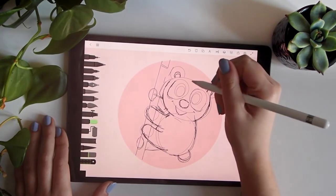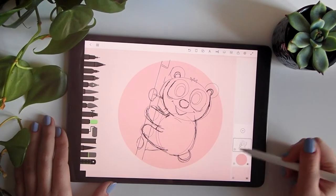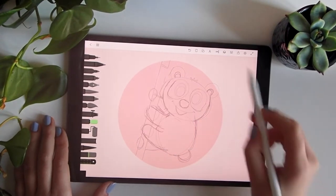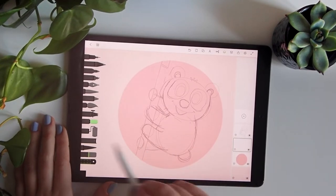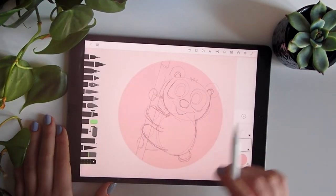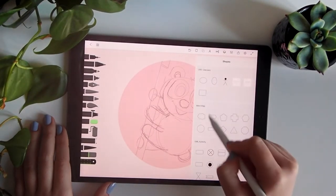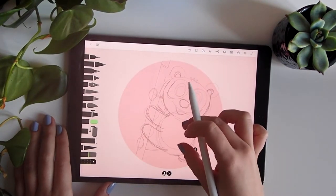Now we'll start adding the first colors to see how it goes. We'll first lower the opacity of our sketch layer, then add a drawing layer on the bottom of everything. We'll take this color to paint everything and use the shapes to help us with this.